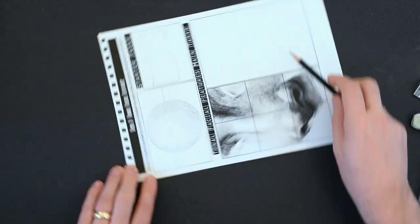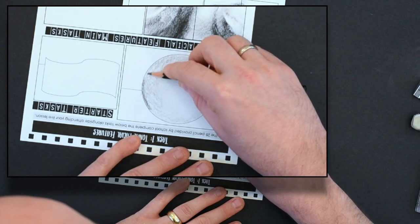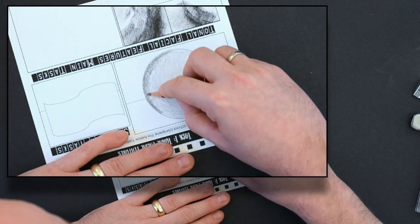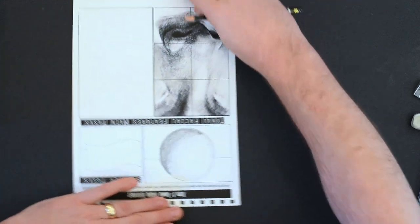Now I'm applying more pressure just at the base of the bottom right-hand side of the sphere, applying a darker tone in that area. Remember, to create that 3D effect and gradual tones, we want to build up layers of lighter tones into darker areas.